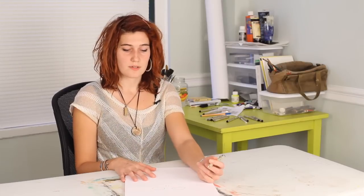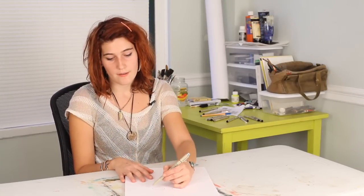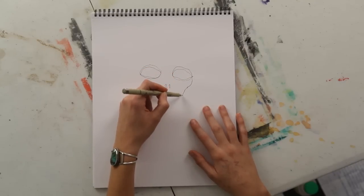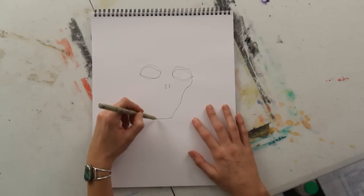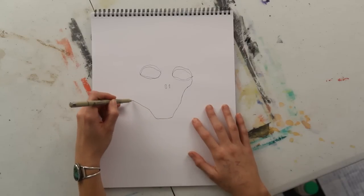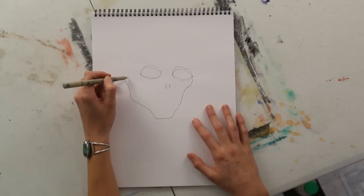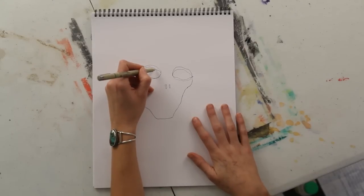This is going to be sort of a mixture between a face and a skull. So you're going to try to make the cheekbones really pronounced and the face is going to be kind of hollowed out. And the jaw should be really defined. And you don't even want to put an ear — maybe just like a hole for the ear, because this is kind of a decomposing face.